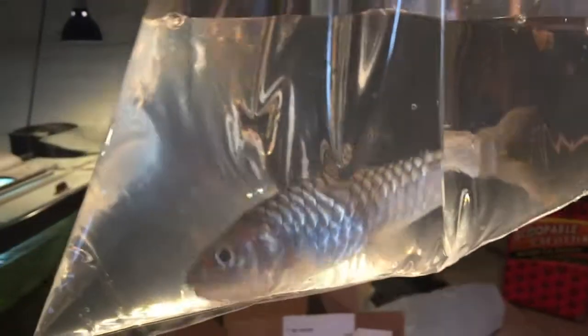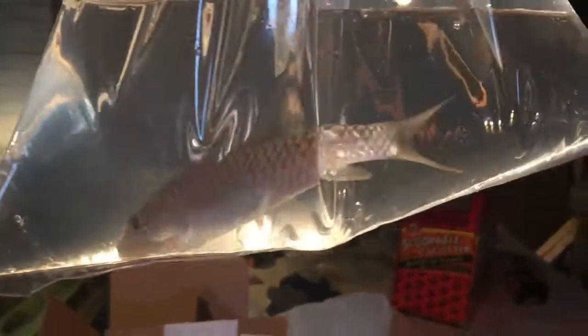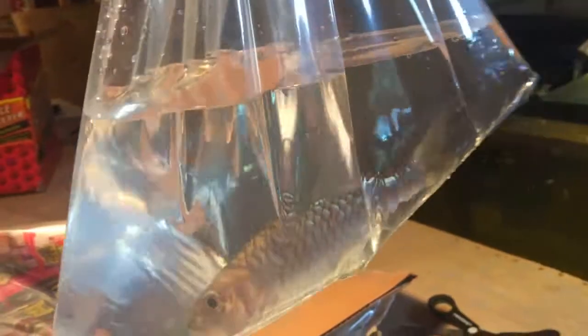There he is - Asian Golden Masheer. I think the water - I don't know if he was sedated or if they put meds in there - but it looks pretty clear. Very active.